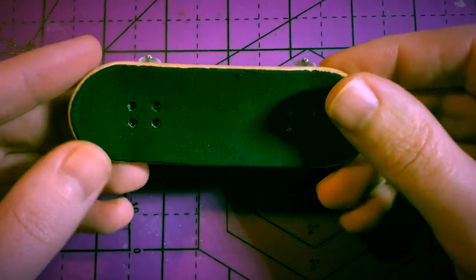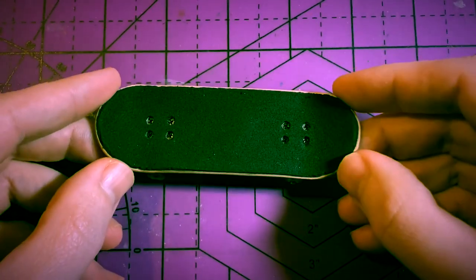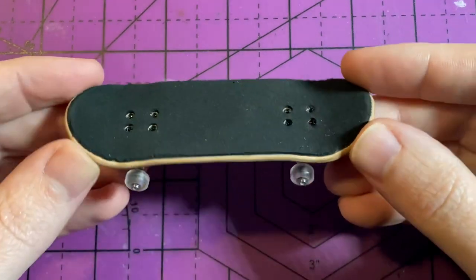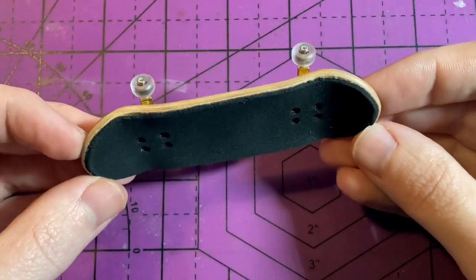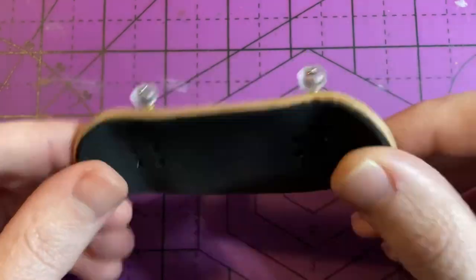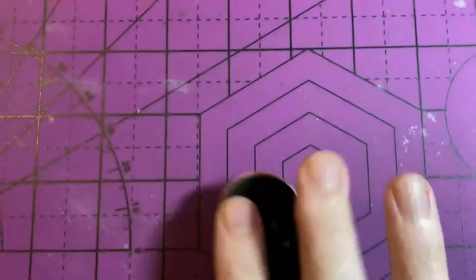Finally, the board of my dreams is complete. I actually really enjoyed putting together and customizing this fingerboard. And as a way to say thank you, I'm going to customize one more fingerboard — I'm going to let one lucky subscriber pick the design or theme, paint that for them, and give it away.